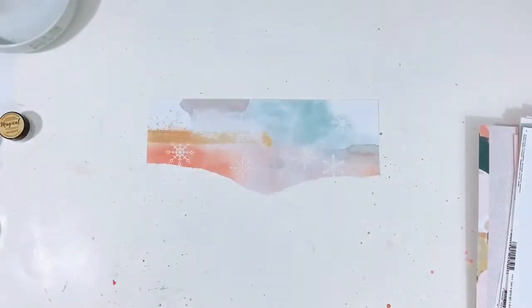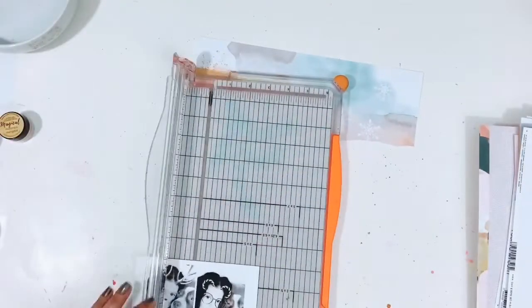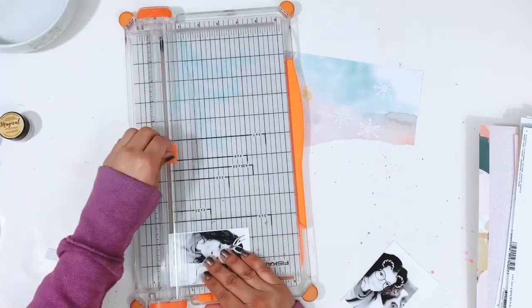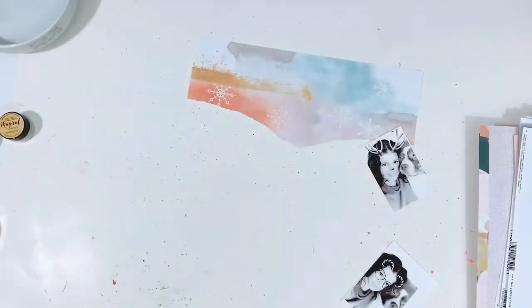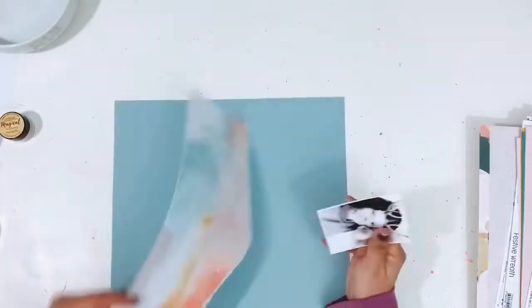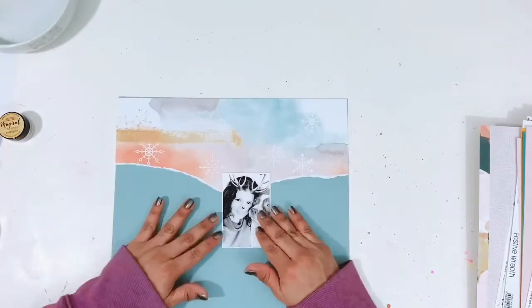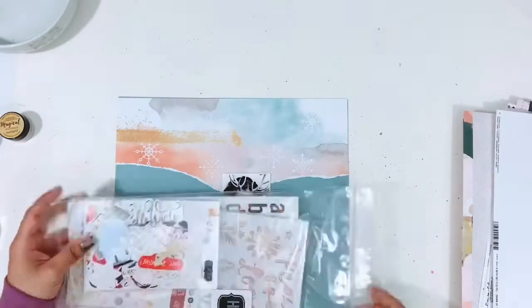I'm going to set that aside to dry and pull out another piece of blue coastal cardstock from the kit, then pull out the different embellishments I want to use on this layout. I have my photo here, printed in black and white. I use PicFrame to make my collages, then usually edit in A Color Story, and I print my photos at home on my Canon PIXMA printer.